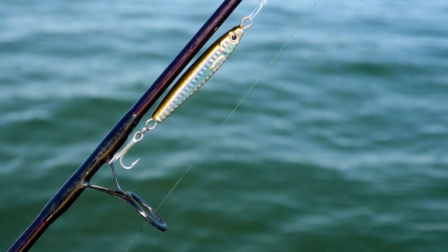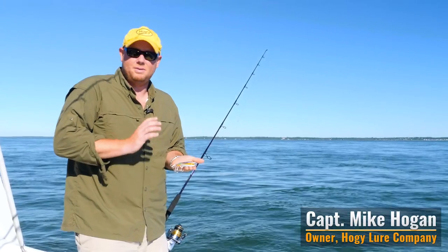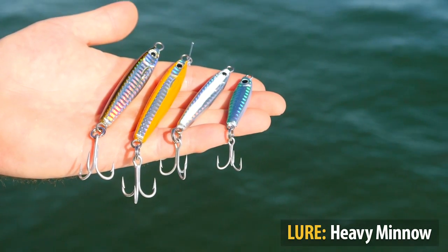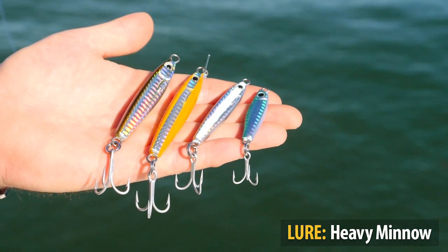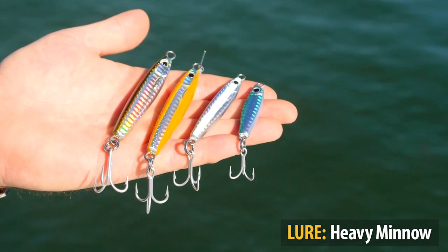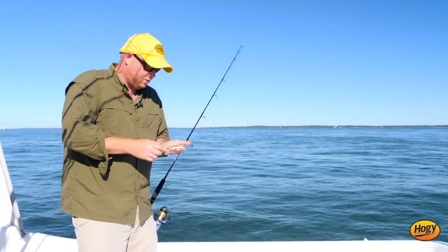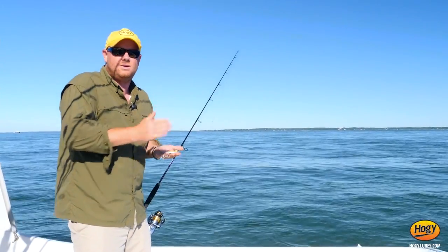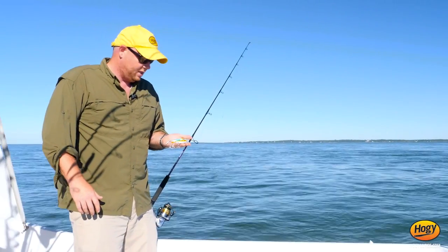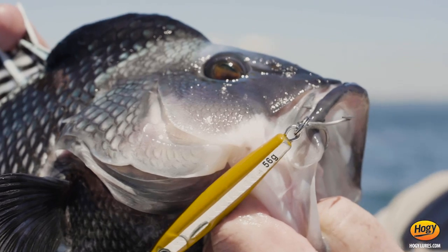Here I have the Heavy Minnow Jig Series. Now these very small, compact, but heavy for their size jigs are excellent for vertically jigging in fairly shallow water. This compact profile — they're a little thick relative to their length, so they get down very fast. What I like to do is fish them with a short flutter technique on the bottom, and with their reflective holographic finish, they just have a very natural, very exciting appearance in the water.